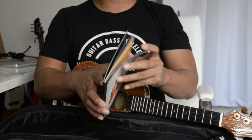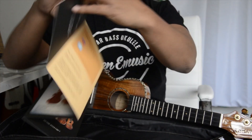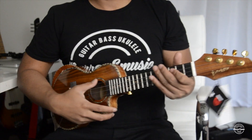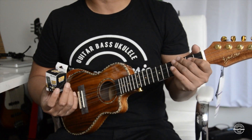Another thing that comes with this is a product insert showing you all the ukuleles they offer. On the back side too. Alright, so let's get this tuned — I'm going to use the included tuner and let's see how this ukulele sounds.